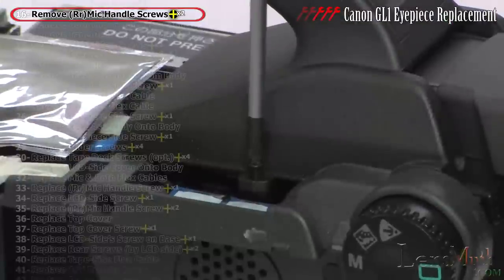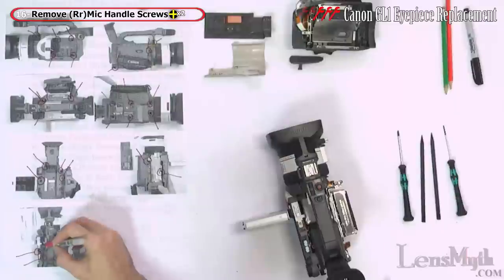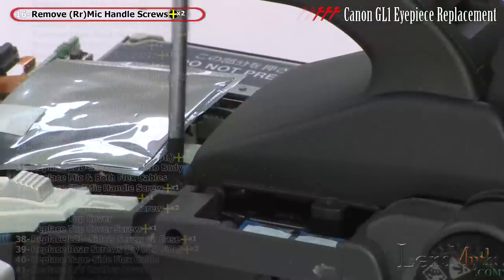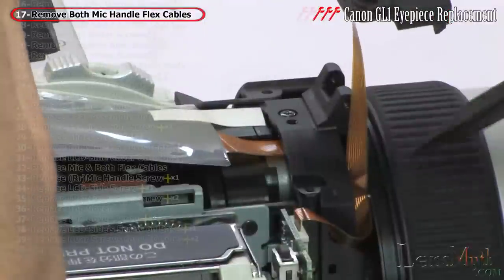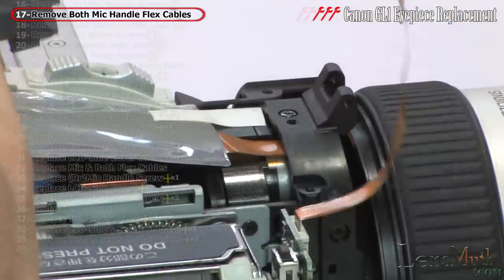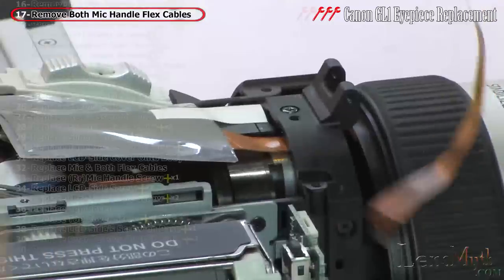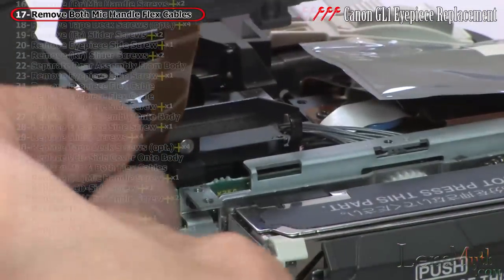Remove the other two mic handle screws from the top. Lift the mic handle off the body and remove the front flex cable by pulling it out, then release the rear flex cable by releasing its latching mechanism.